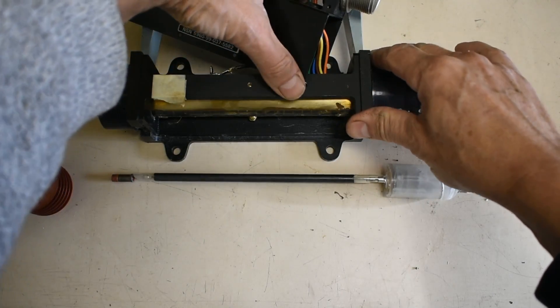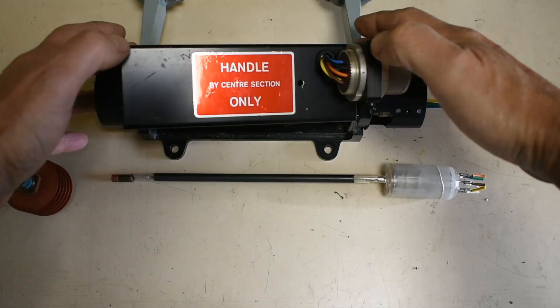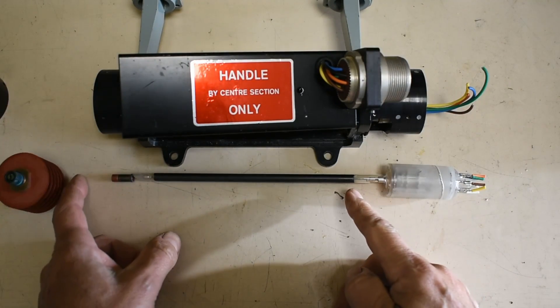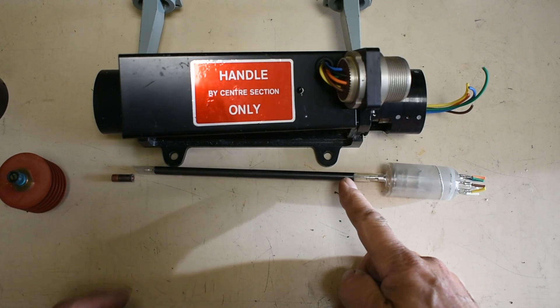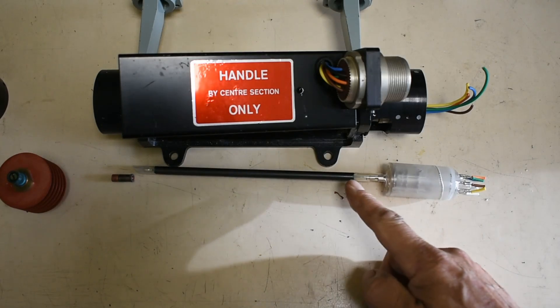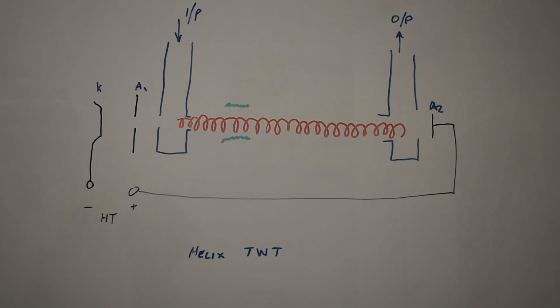The construction is such that these two waveguides come in and sit roughly about here on this little tube. There's a graphite coating here — I'm not sure, it might be for attenuation. The way it works is you've got your electron beam travelling across here under the field from the anode cathode. Your wave comes in and couples onto this helix. The wave is obviously travelling faster than the electrons, but it's slowed down by this helical coil and therefore influenced by the electrons travelling across here to amplify it.